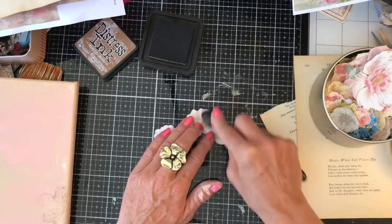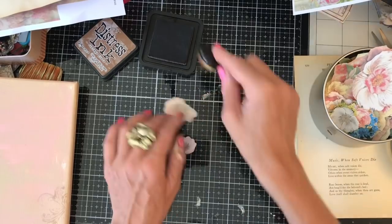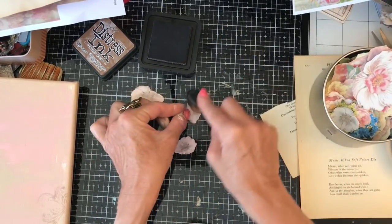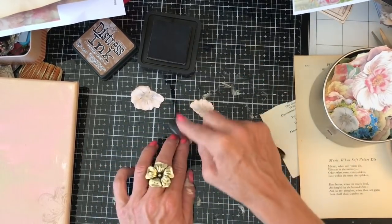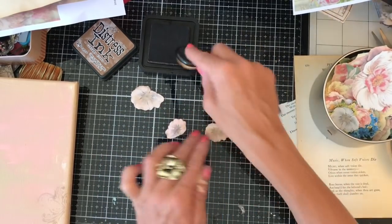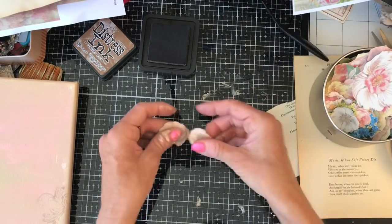Let's just ink these up quickly. Excuse my messy fingers — I've obviously been doing other videos already. Different day for you but same day for me. That's when I did the bigger canvases, so I'm already quite mucky from those, I'm afraid.